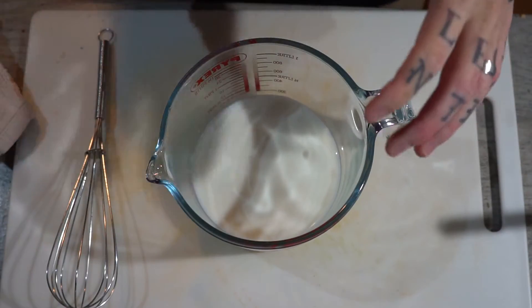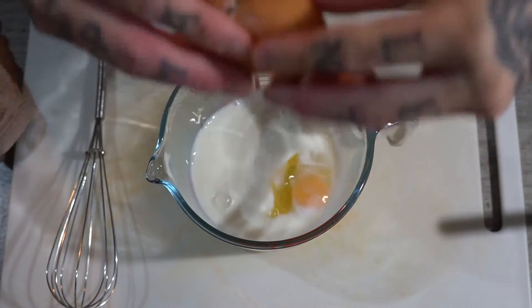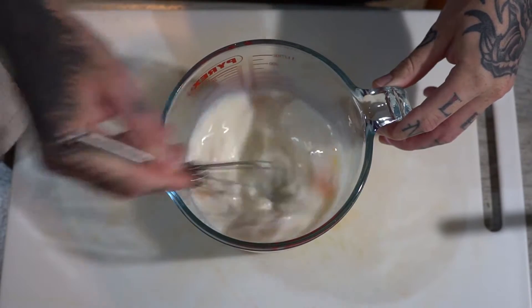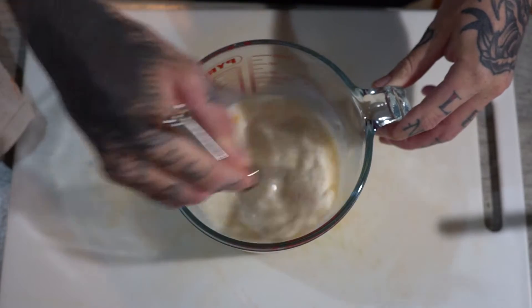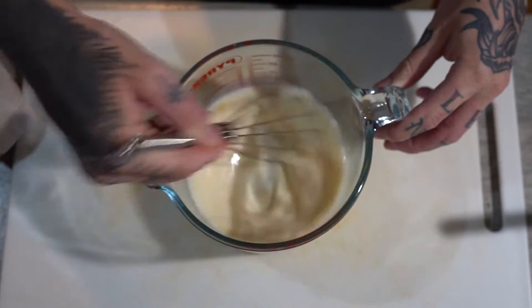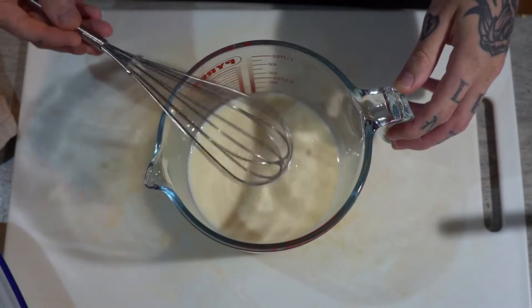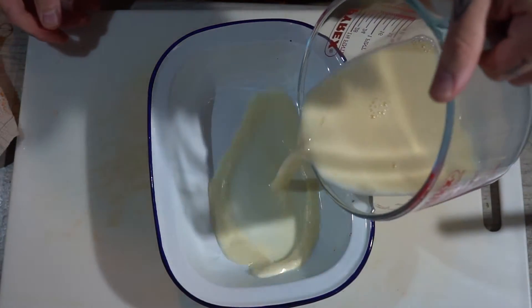Lastly, the egg wash — I've got 200 milliliters of milk in here and one egg. Obviously if you're using more fish, use more milk and more egg. We're just going to whisk together like so. Doing this is going to help bind the breadcrumbs to the fish nicely. After we've done that, get a tray big enough so the fish can fit in and we're just going to pour the egg wash into it.